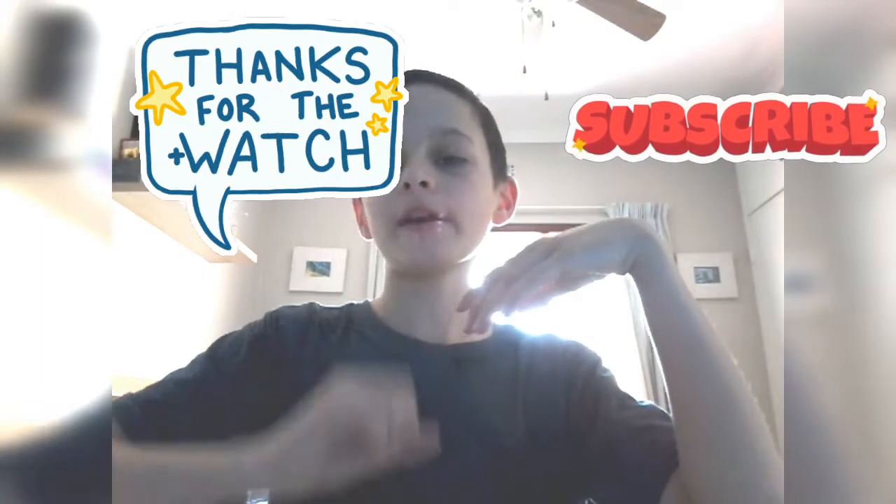Andrew Fixer signing out. Please subscribe to my other YouTube channel, Andrew Games — it might not be out yet, so keep a heads up for that one. Don't forget to leave a like, subscribe, and press the little bell icon so you'll get notified about all my videos. Those who subscribe in this video will get shouted out in my next video. Peace out.